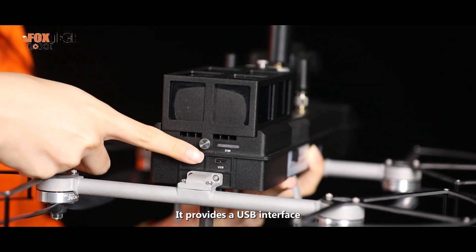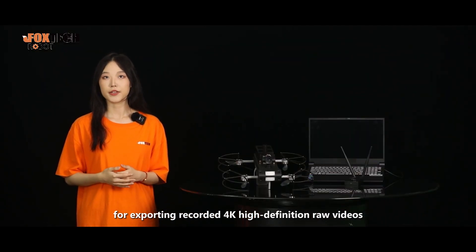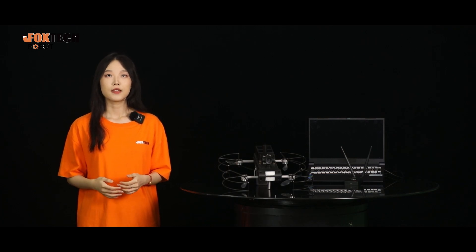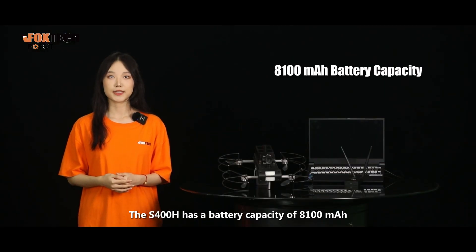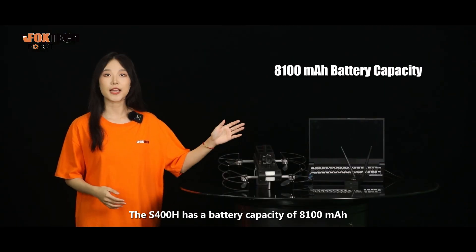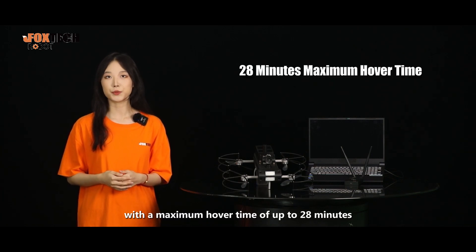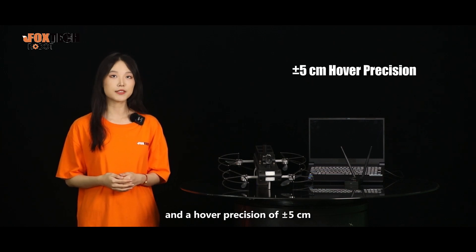It provides a USB interface for exporting recorded 4K high-definition RAW videos, and is equipped with a satellite antenna. There are also two mesh antennas. The S-400H has a battery capacity of 8100mAh, with a maximum hover time of up to 28 minutes and hover precision of plus or minus 5cm.